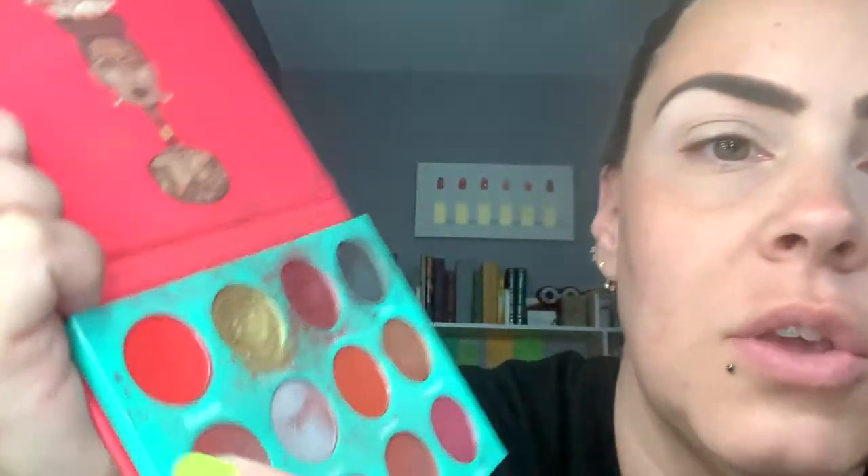She used the James Charles Morphe palette, the Artistry something. But I've kind of gathered together what I think will work. So we're going to start off with the orange that she used in her crease and I'm going to use the Saharan by Juvia's. I'm going to use this palette to do the orange — this orange right here in this palette.